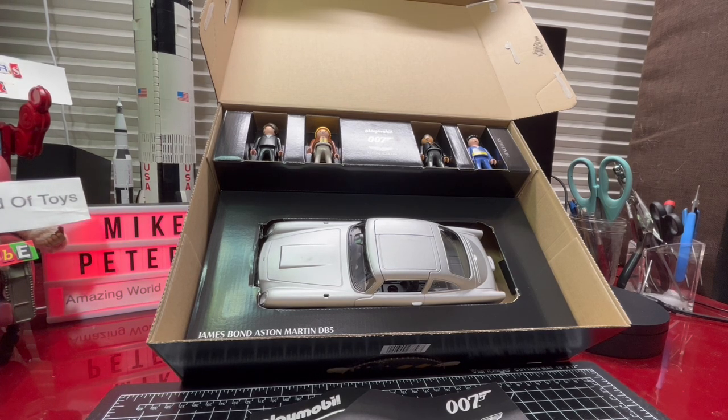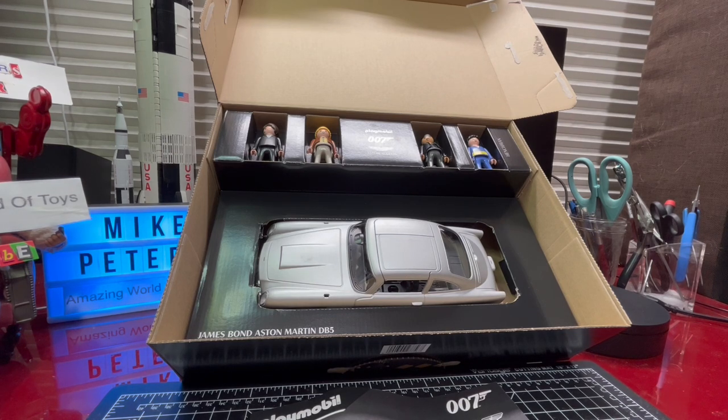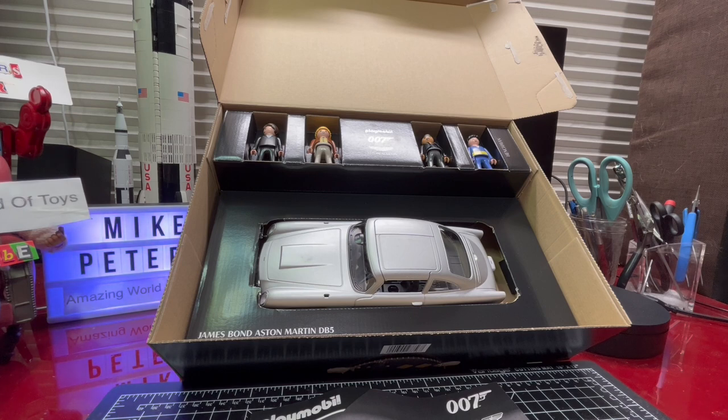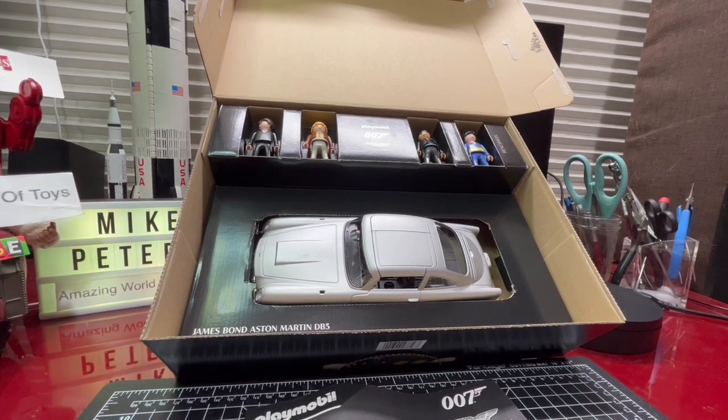When Playmobil launched in 1974, I was six years old in England. Around that time there was an American toy built under licence in the UK called Weebles — 'Weebles wobble but they don't fall down.' They were essentially preschool toys aimed at ages two to five. Being a six-year-old, the worst thing is to be thought of as a baby, so I dismissed Weebles as baby toys — and I mistakenly lumped Playmobil in the same category, so I never played with them.